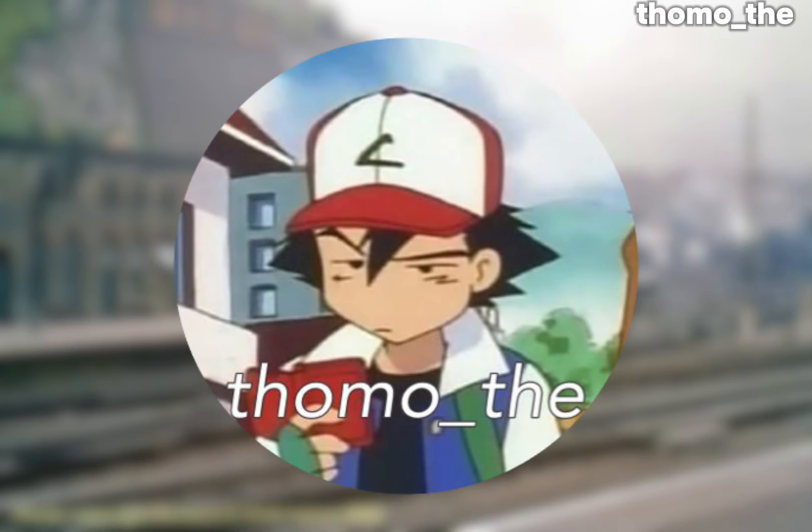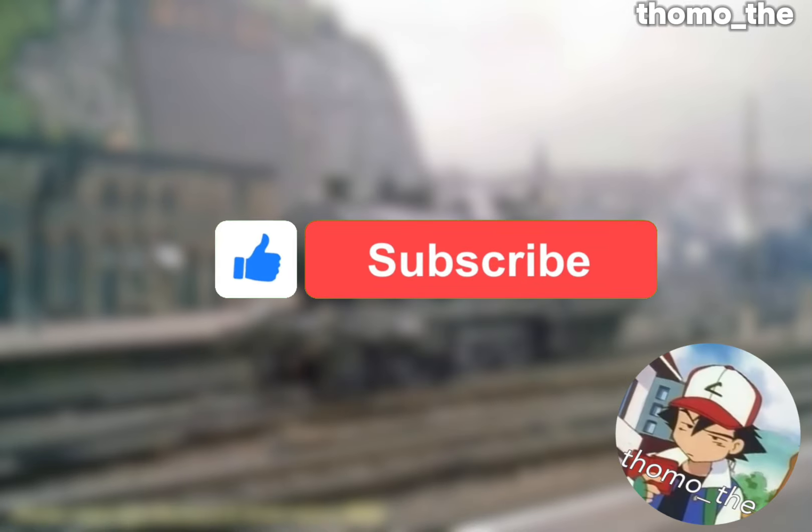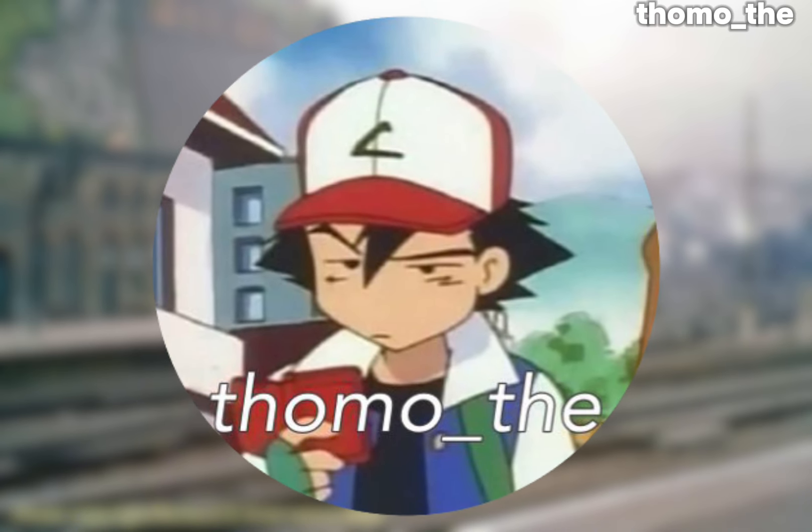Hello again! Before the video starts, I'd like to kindly ask that you like and subscribe — it helps both me and the channel. Why not leave a comment as well? Who knows, you might get another weird comments video.